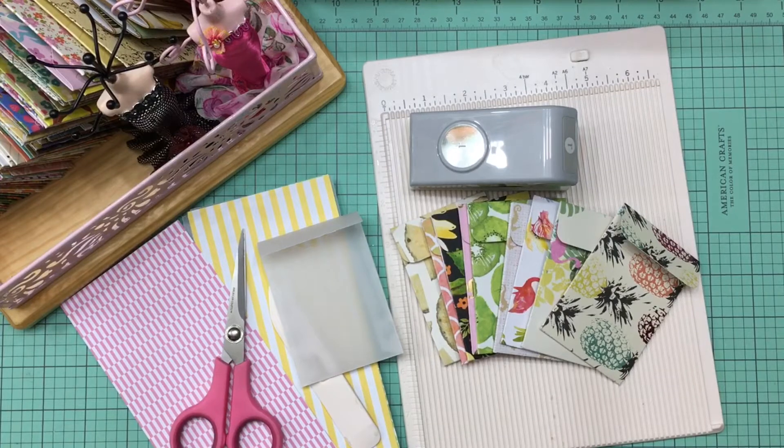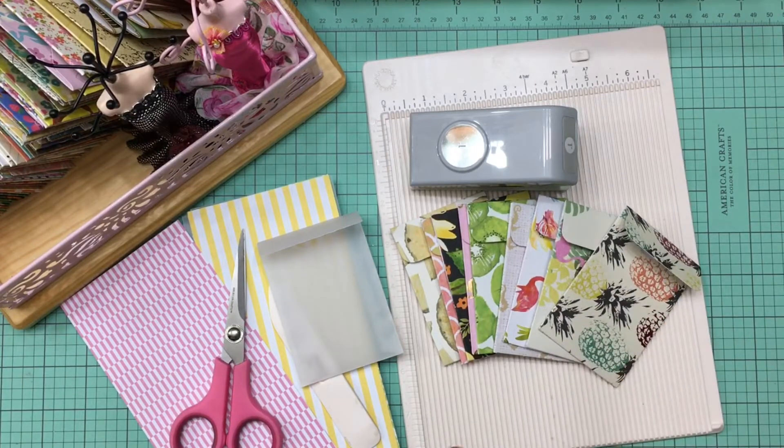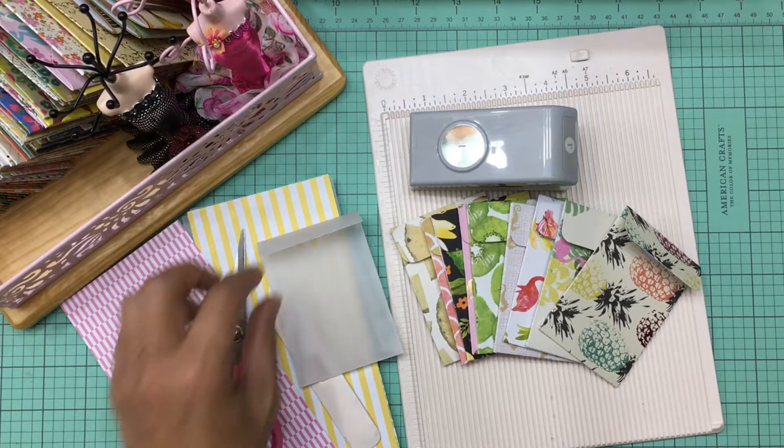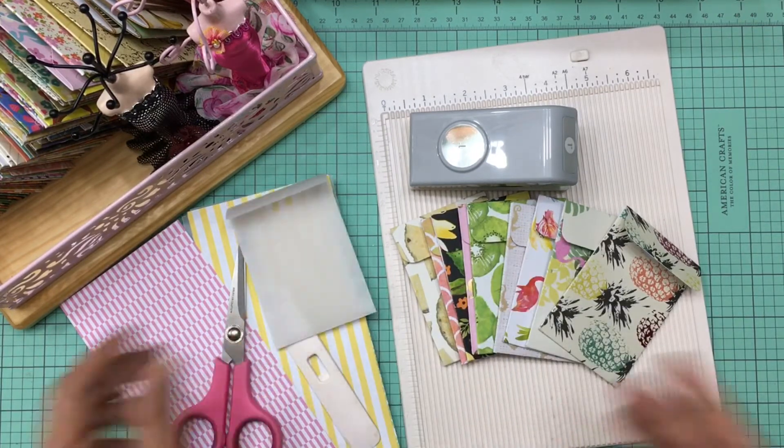Hi everyone, Dolly here with Crafty Mermaid Mom. Hope you guys are having a great day. Today I wanted to bring you a tutorial on how to make these little mini envelopes — I think these are called coin envelopes. I started making these because I needed an envelope to fit into my pocket letters. These envelopes are not just cute, they are so much fun to make, and the best part is they're very easy. Let's go ahead and get started.